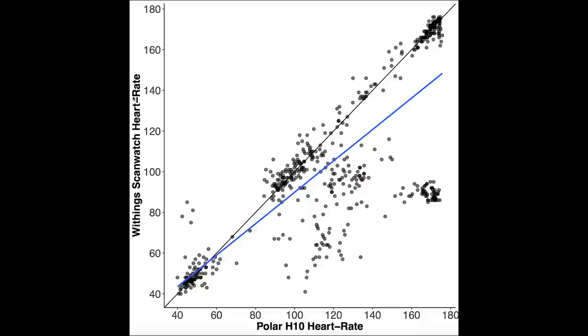Here I've plotted the results: the x-axis shows heart rate from the Polar H10, the y-axis shows heart rate from the Withings ScanWatch, and the diagonal black line represents perfect agreement. Each dot is a single measurement. At the bottom are sleep heart rates, the middle cluster is mostly weightlifting, and the top is cardio. In most cases they agree well along the diagonal, however there is a cloud of measurements where the devices disagree — in those cases the ScanWatch detected about half the actual heart rate.